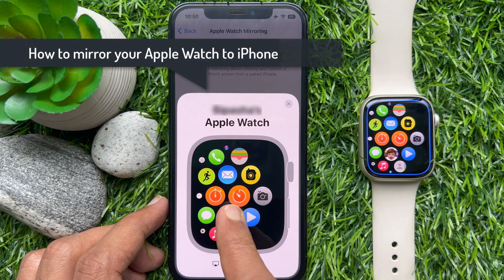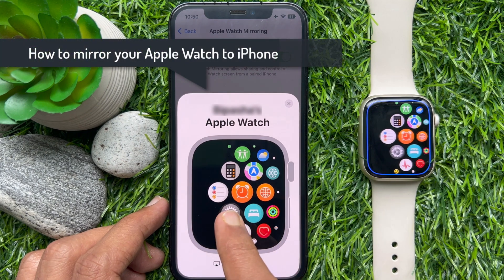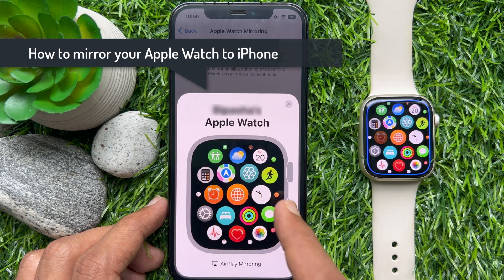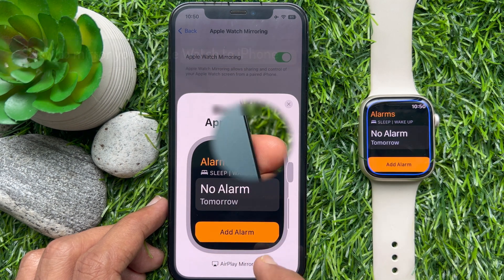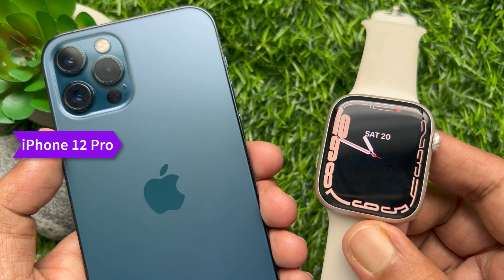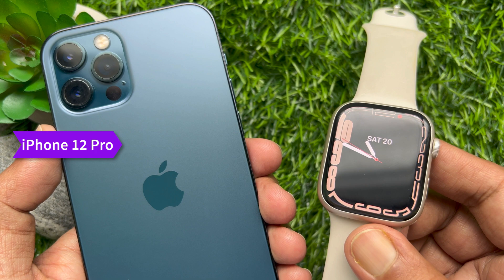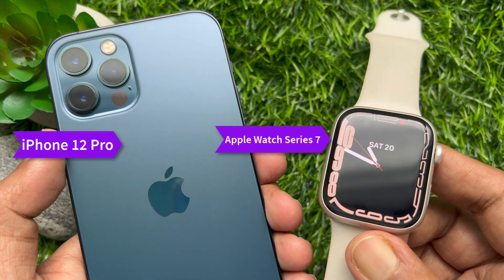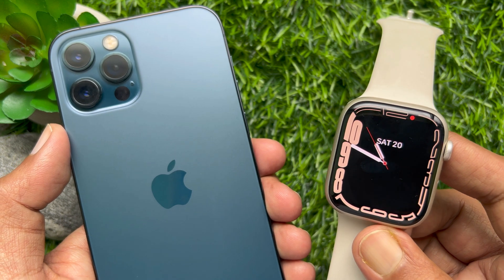Hello everyone, today I would like to show you all how to mirror your Apple Watch to iPhone in iOS 16. Let's have a look. Here I am using iPhone 12 Pro with iOS 16 and Apple Watch Series 7 with WatchOS 9.